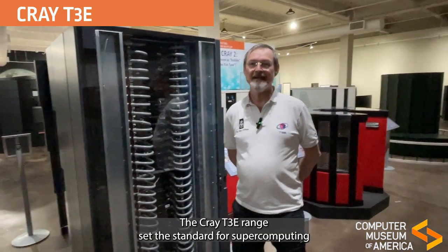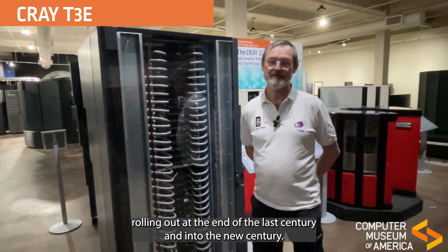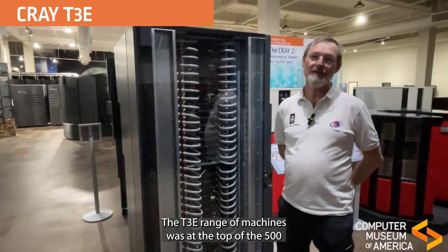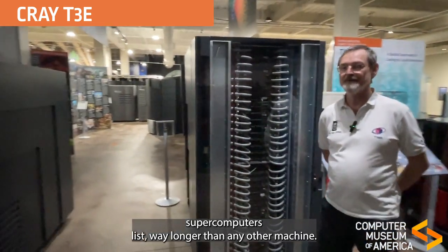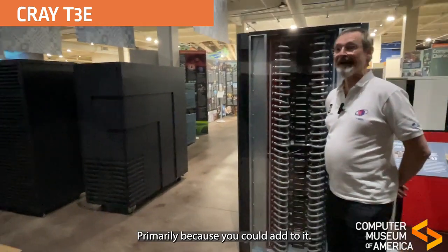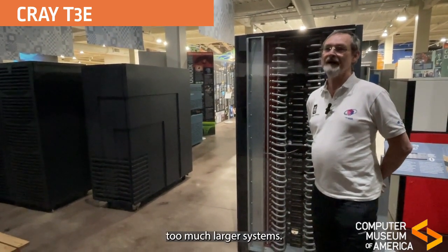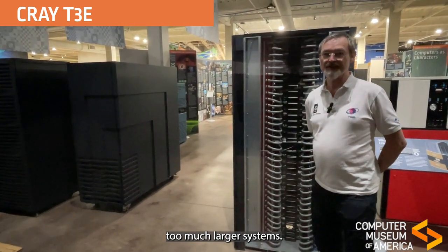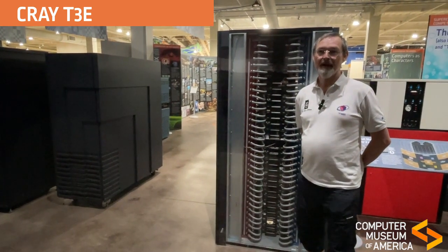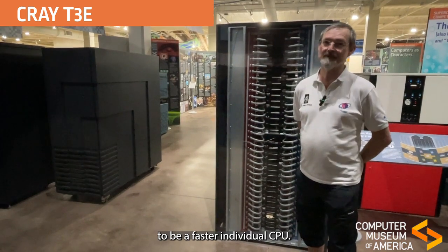The Cray T3E range set the standard for supercomputing rolling out of the end of the last century and into the new century. The T3E range of machines was at the top of the TOP500 supercomputers for way longer than any other machine, primarily because you could add to it — you could add cabinets with extra CPUs and build out to much larger systems. Also, the core processor chip evolved through a couple of generations to become a faster individual CPU.